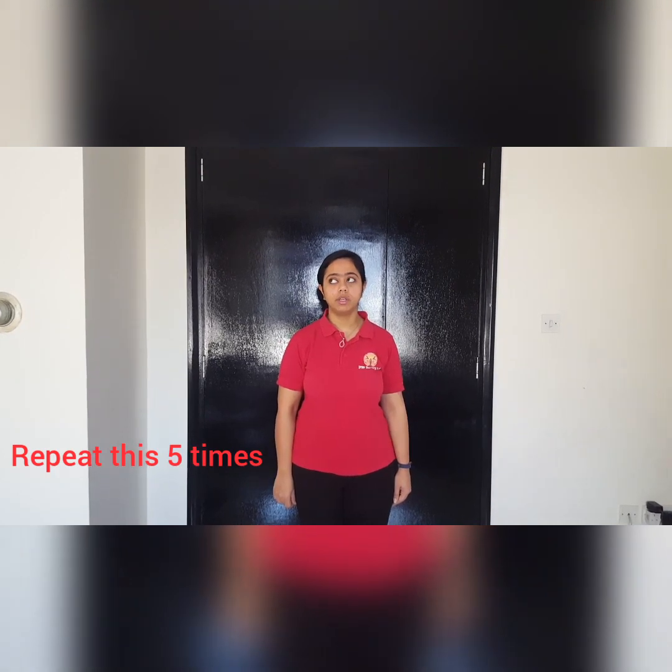Let's start with the first variation. You have to look at the diagonally opposite corners of your room. Make sure that your head is straight and only your eyeballs are moving. Top left, bottom right, top left, bottom right. Now look at the other two diagonally opposite corners: top right, bottom left, top right, bottom left. Close your eyes for five counts and open it back.